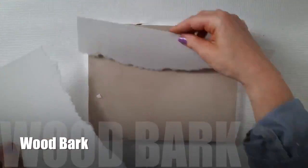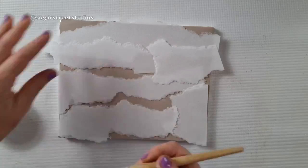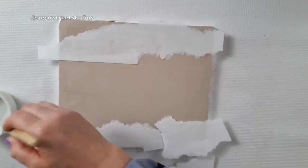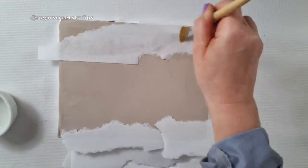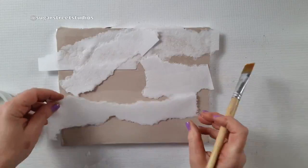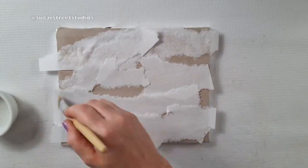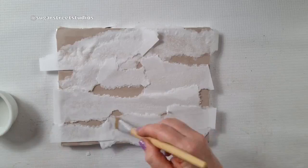For the wood bark, you're going to need sugar paste that has dried out, and wafer paper torn into strips — you want that lovely jagged edge, and you'll probably need a few sheets. Take your dried-out paste, wet it with a brush and water, and slowly begin to apply your torn strips of wafer paper. You actually want to apply your strips in the same direction, because bark peels the same way. Brush water on the underside and on the top to make sure the wafer paper is nicely adhered to the sugar paste.